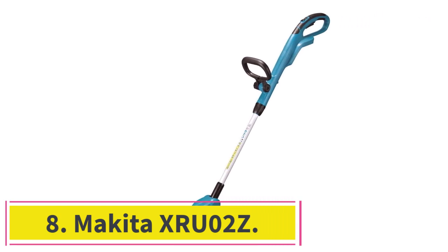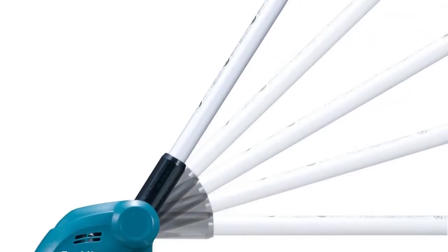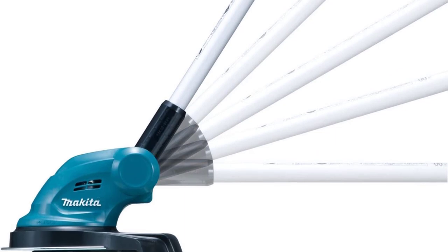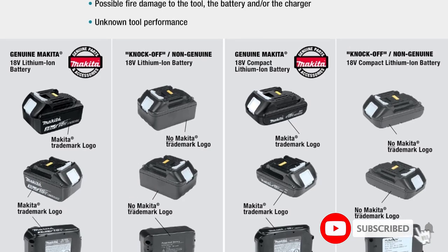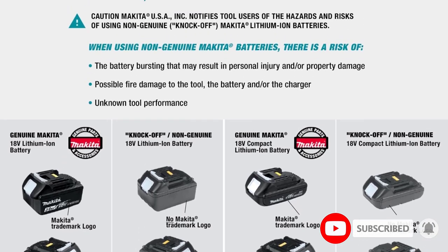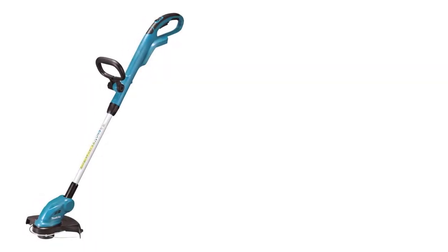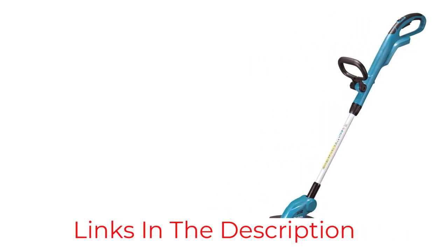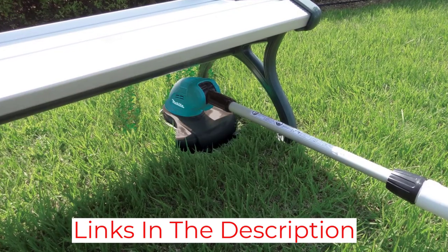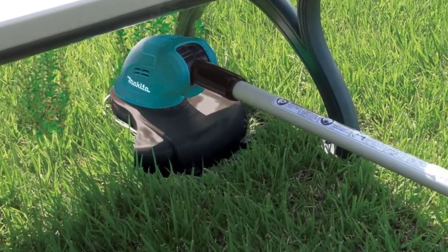Number 8: the Makita XRU-02Z. Need a weed eater with long battery run time and a charging time of only 30 minutes? The Makita XRU-02Z can trim your turf for up to 60 minutes with its 18-volt lithium-ion 3.0Ah battery. It can also edge your lawn with its 180-degree rotating head equipped with five adjustable positions. If automatic feed trimmers have eaten up too much trimmer line in the past, the bump-and-feed trimmer head may be just what you need — give the head a bump on the ground to restock the line.